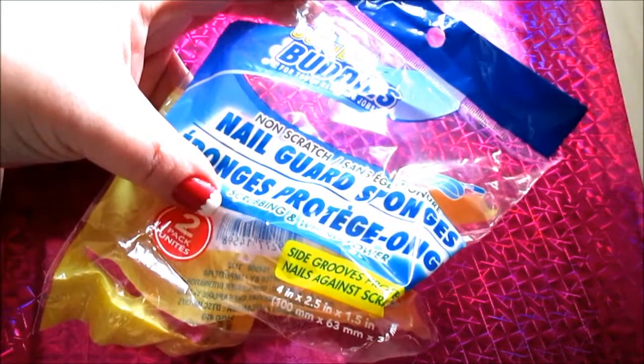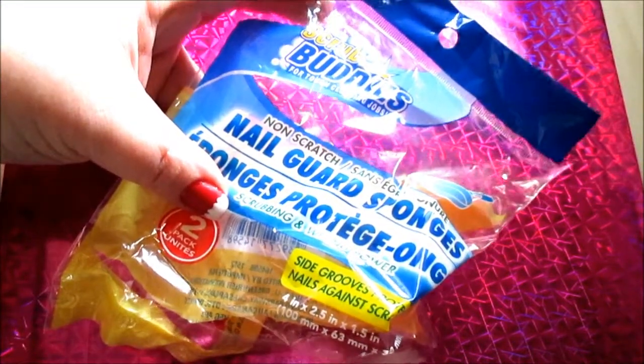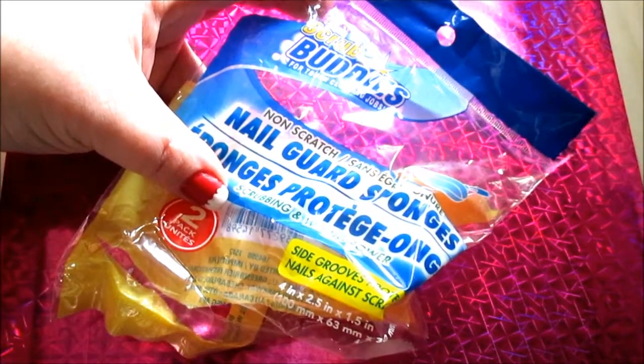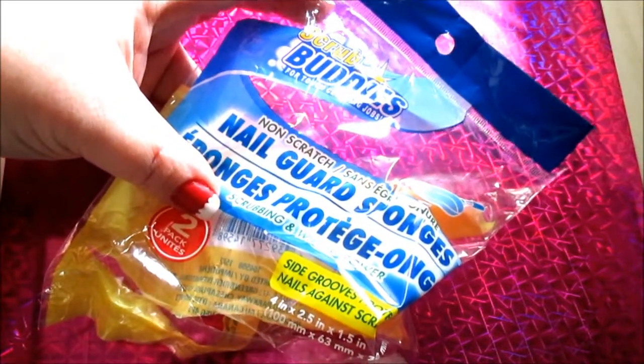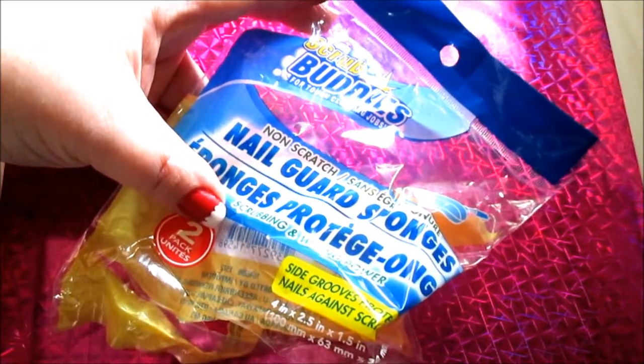Another Scrub Buddies product I use up is the Nail Guard Sponges. I do like these sponges, but because I have long nails, it does help guard my nails — however, I end up digging into the side of it pretty badly and it ends up falling apart. That's the only downside. But for two sponges for a dollar, you can't beat that. They're worth a try.